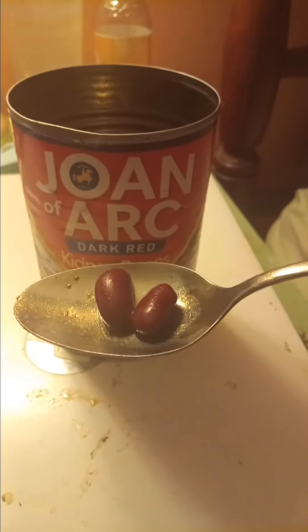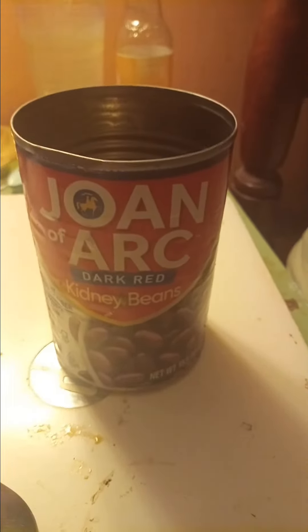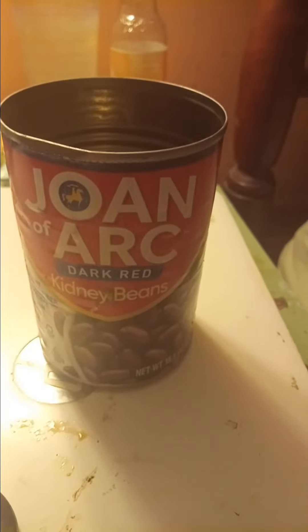I'm gonna go ahead and take a taste. I can honestly say the taste is good, and that's not distorted in any way.